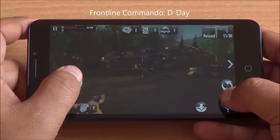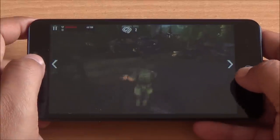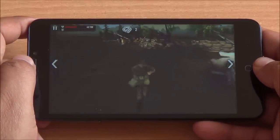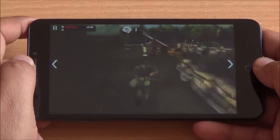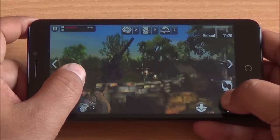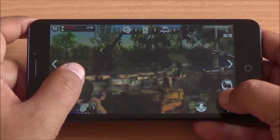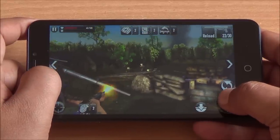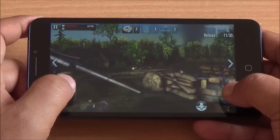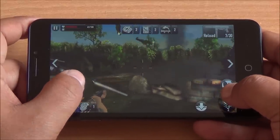Now we are playing Frontline Commando D-Day. Again smooth gameplay — I haven't noticed any lag here whatsoever. The contrast levels of the display aren't that great either, but I am just nitpicking here really. Apart from the color profile, there are no major issues with this display. Smooth gameplay and consistent frame rates here as well.